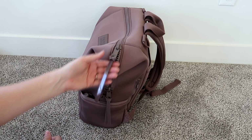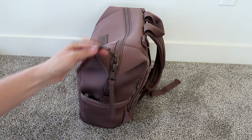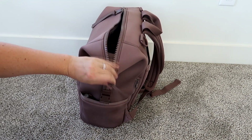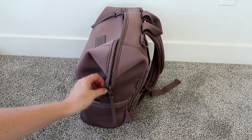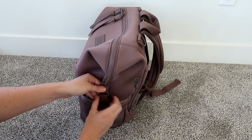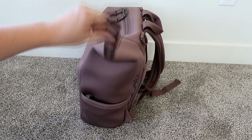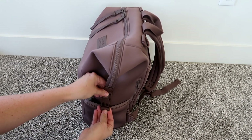It does have a double zipper pull, and on the zipper pulls themselves they've added these really cute rubber pieces so you can easily grab and pull them — I haven't seen this feature on any of their other bags. There is a buckle hardware here that can come undone and tuck into a little pocket below if you don't want it visible, giving you more room. I don't find I ever have to unbuckle it — there's plenty of room inside.